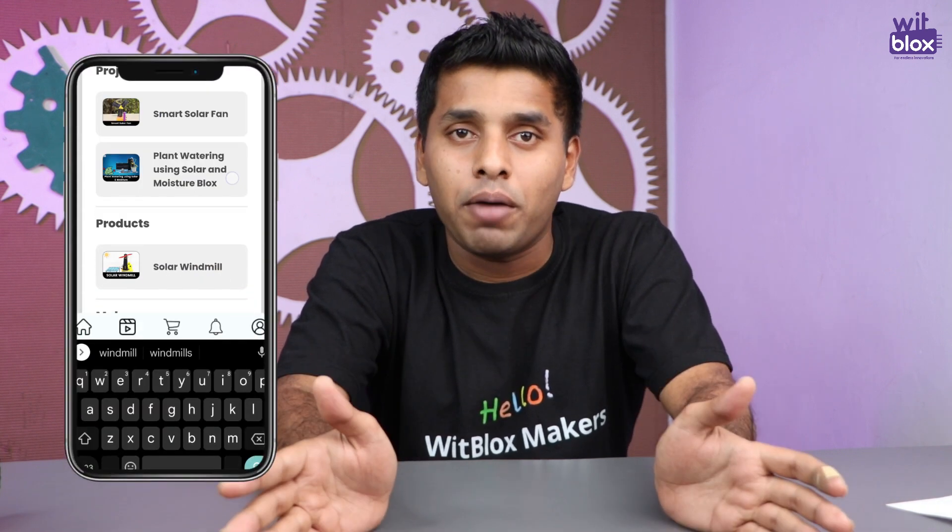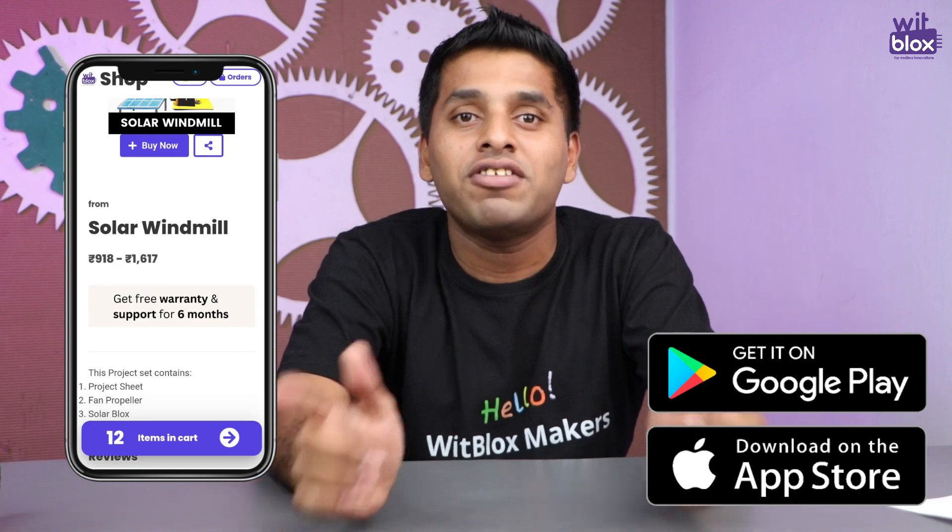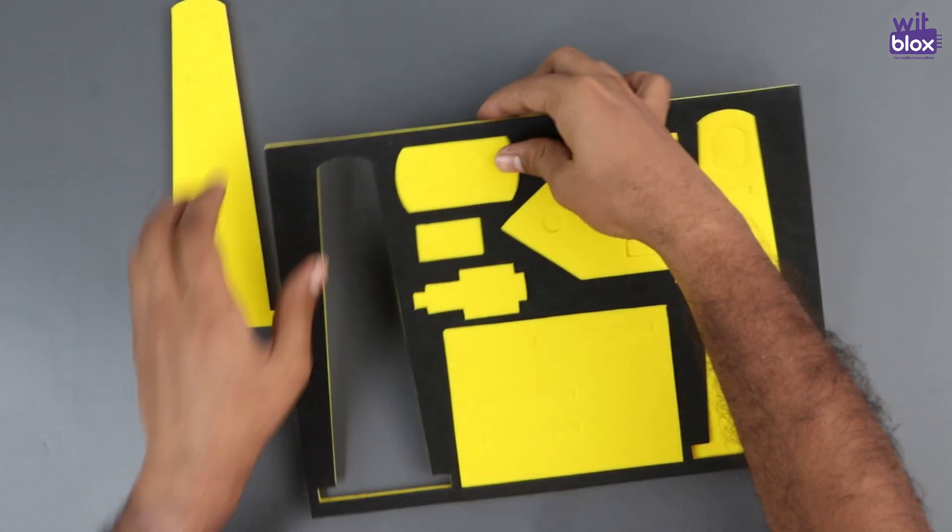All the components that we are using in our projects are available on the VidBlox app. So download the VidBlox app from the Play Store or from the App Store and start learning.